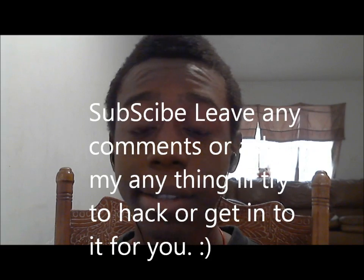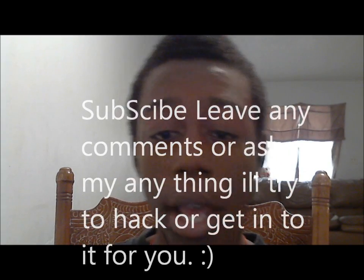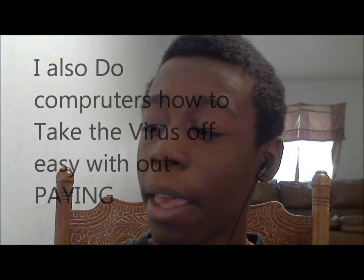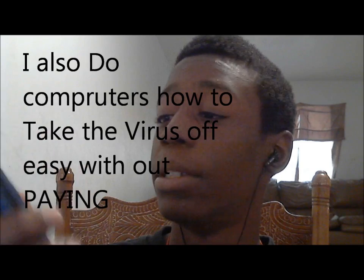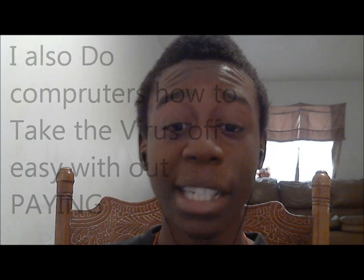If you have any requests or suggestions for videos about phones I should cover, just leave a comment below. In my next video, I'm going to show you how to get into any Samsung slide-up phone if you don't know the lock code — I'll show you how to reset it so the phone is all yours. Leave any suggestions or comments and I'll get back to you.